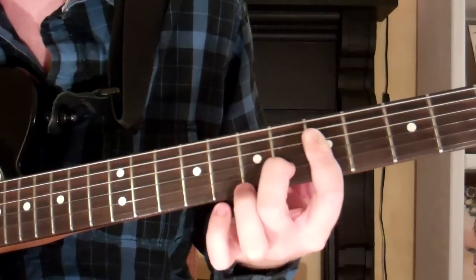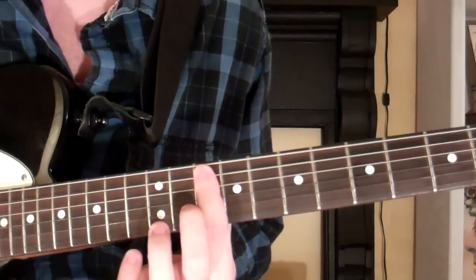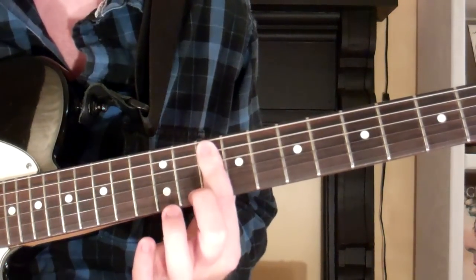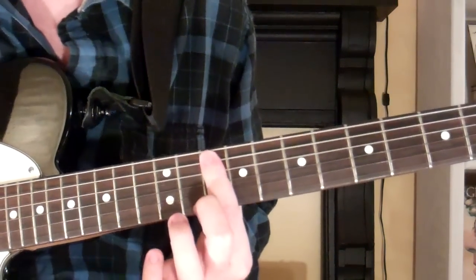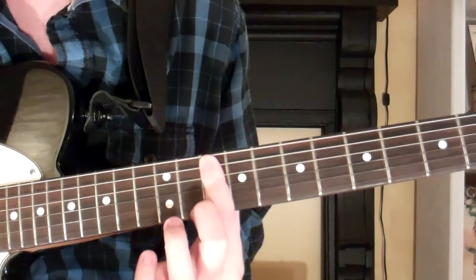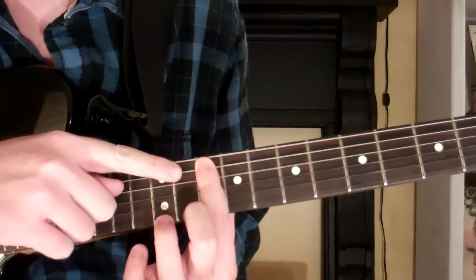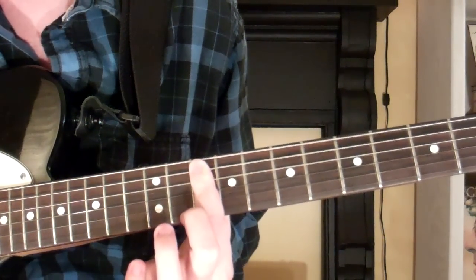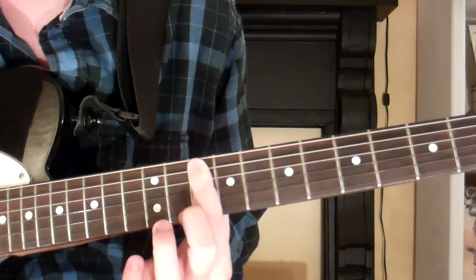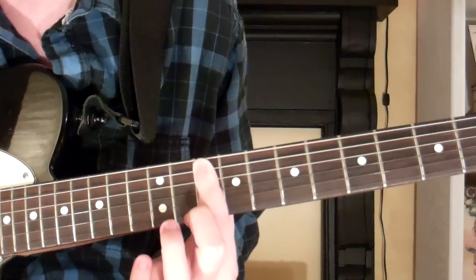One other way we can play a G 11th is down on the 10th fret. Take your first finger and bar it across the 10th fret on the first five strings, and use the top of your finger to mute the sixth string. So we're on the 10th fret of the first five strings for the G 11th.